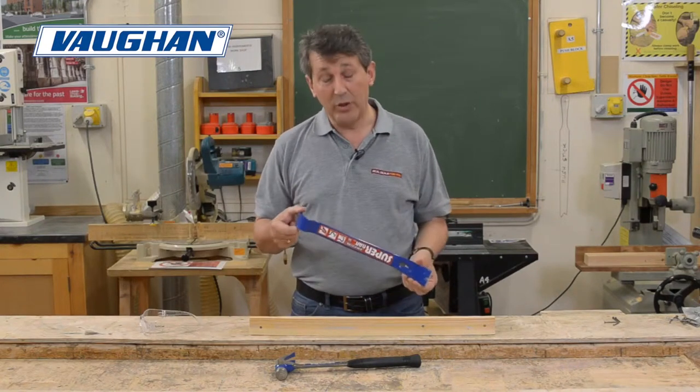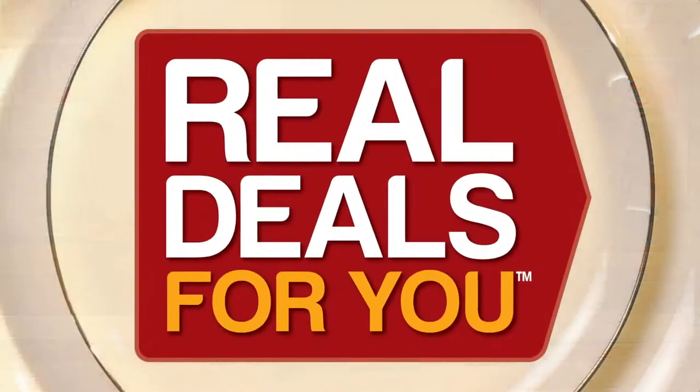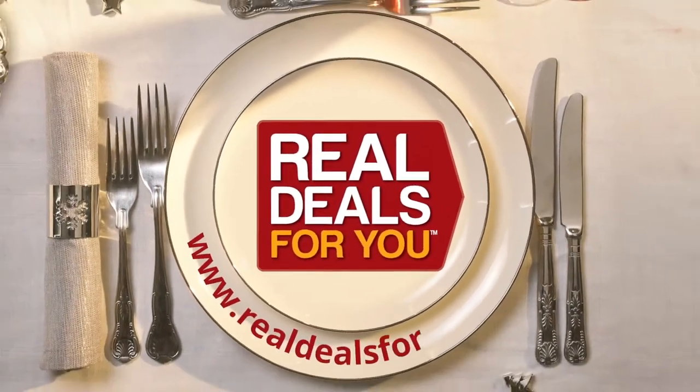The 15 inch Superbar with the Vaughan hammer — great products. For more information, visit realdealsforyou.com.